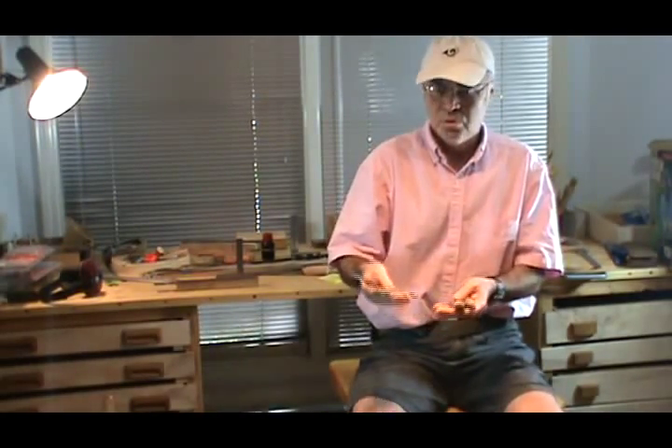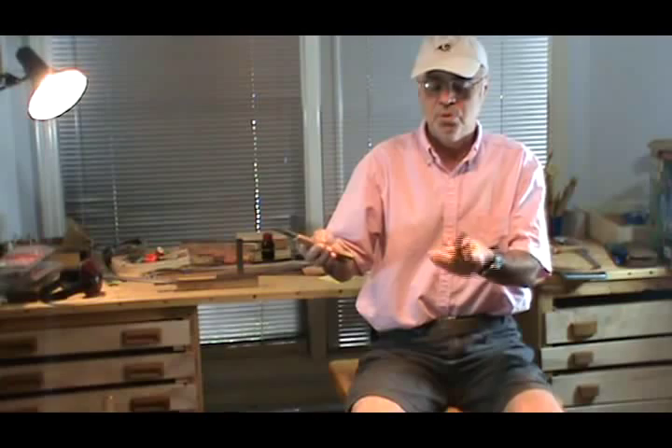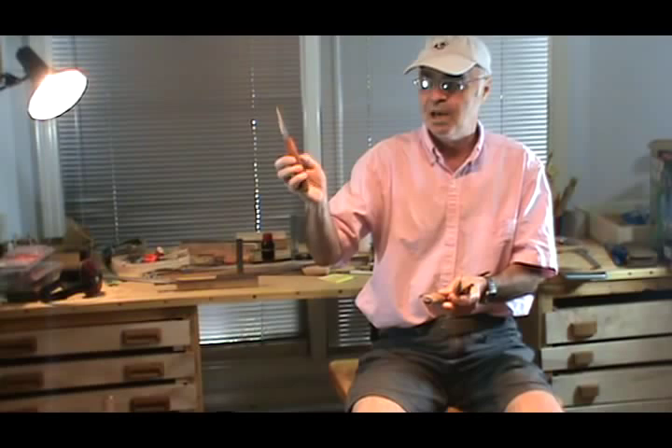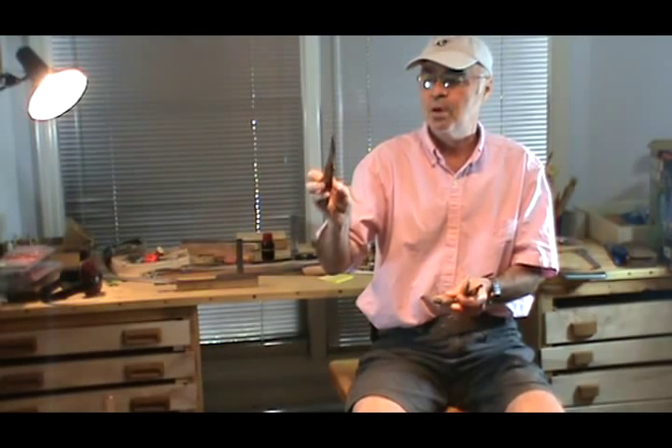In my hand I've got a number of different samples of knives. Two of them are commercial and two of them are homemade. Here's a Japanese double bevel handmade knife, which is pretty expensive. I think these run about $25 to $30 from Japan Woodworker. Great knife, very sharp, very effective.